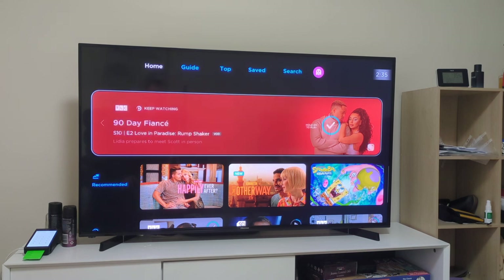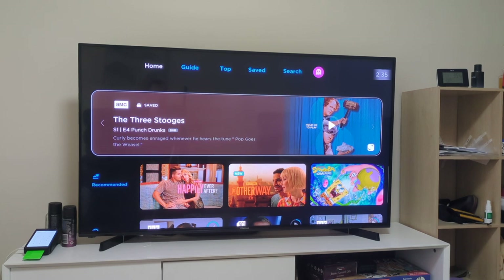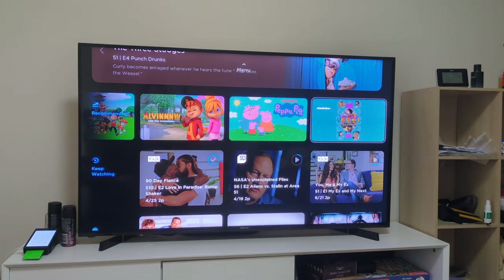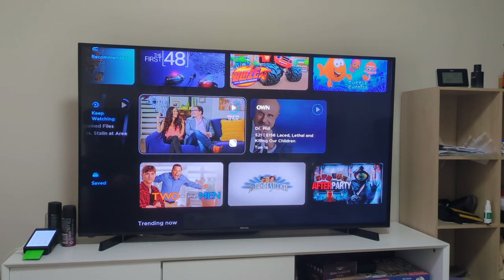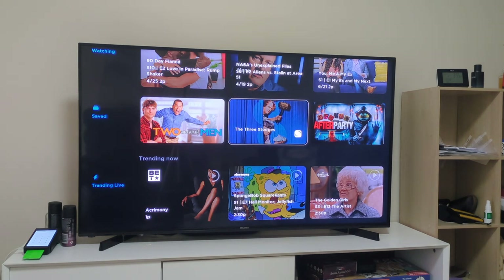This is the home screen. It's going to show you a few different things - what you've currently been watching. You click left or right on different things. I've got Two and a Half Men and The Three Stooges recorded on the DVR. A little bit down you've got recommendations, then you've got keep watching - basically continue watching, stuff you've watched but haven't gone back to. Then you've got your saved stuff, which I'm going to show you very soon. Saved stuff can be things you've recorded or things you want to watch later.